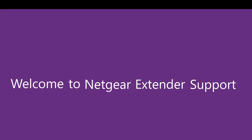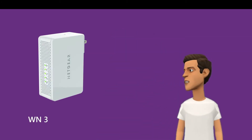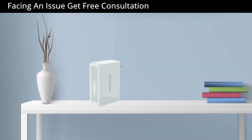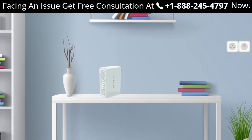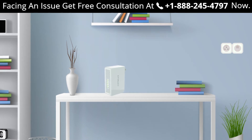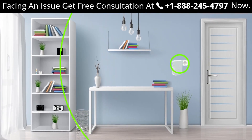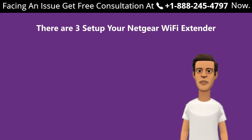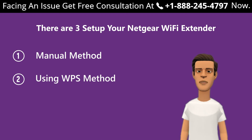Welcome to Netgear extender support. In this video we are going to learn about how to set up our Netgear WN3500RP range extender device. The WN3500RP is one of the best Netgear range extenders available in the market. It can help you extend your home network up to 300 meters and supports dual band. There are three ways to set up your Netgear Wi-Fi extender: first, the manual method; second, using the WPS method; third, without an ethernet cable.